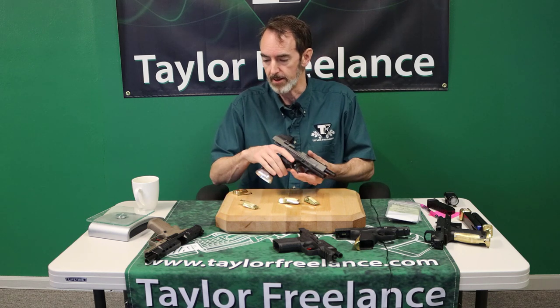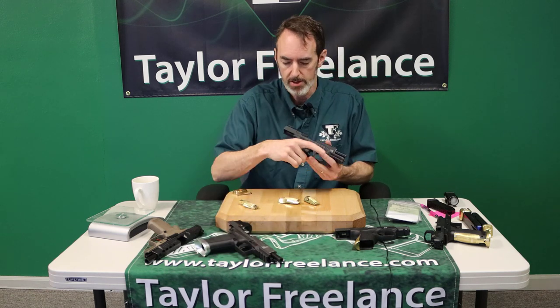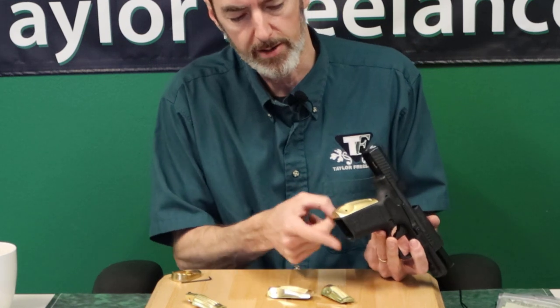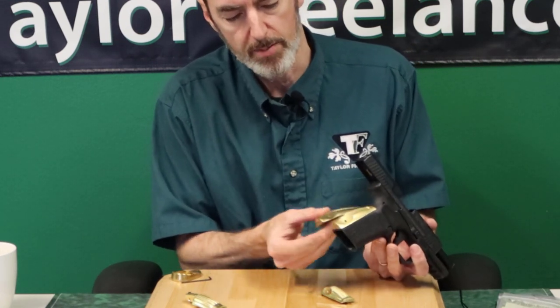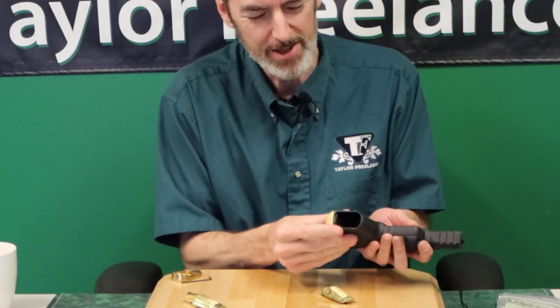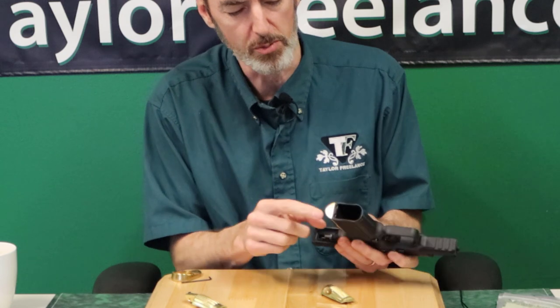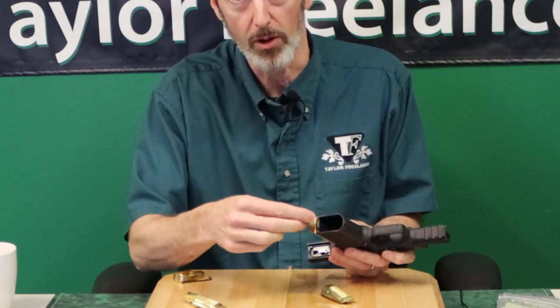The elite, on the other hand, uses Canik's system. It has the square butt layout for the backstrap, and then it has a screw in the bottom that allows for mounting of the magwell that way.